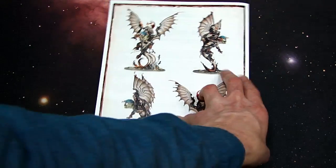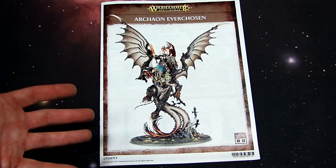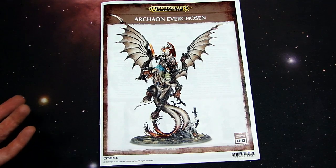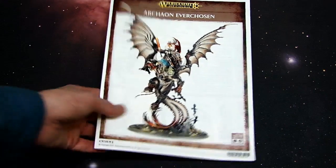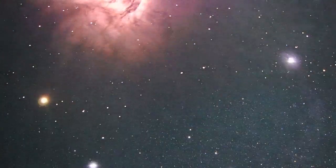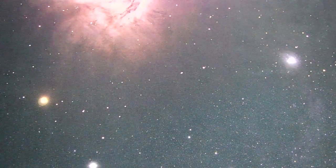I believe they did the same thing with the Celestant-Prime as well, which would be really cool — those two going at it. You've got the Celestant-Prime, which is basically the reincarnation of Karl Franz, and then you've got Archaon the Everchosen, the Supreme Grand Marshal of the Apocalypse. Try saying that ten times fast!